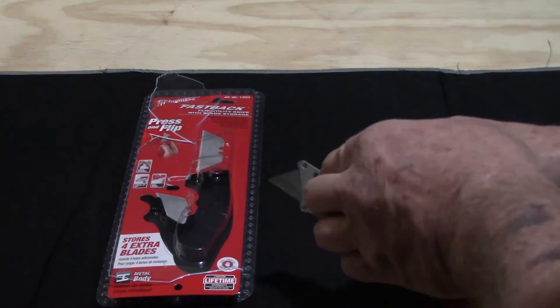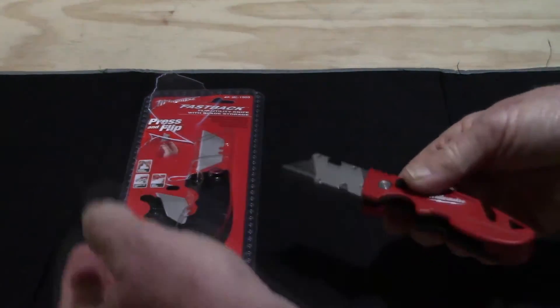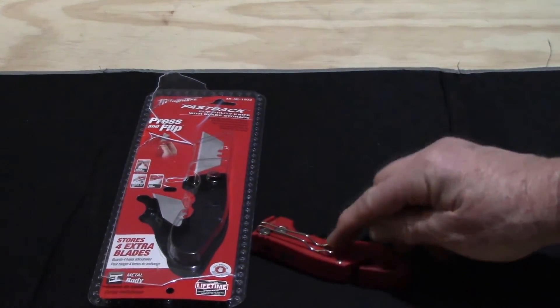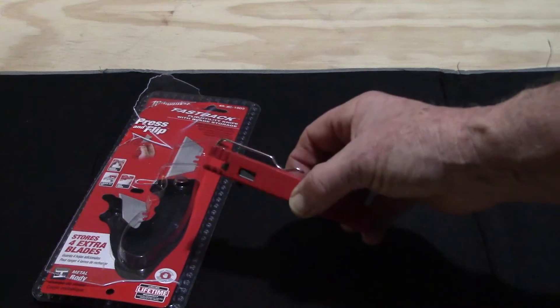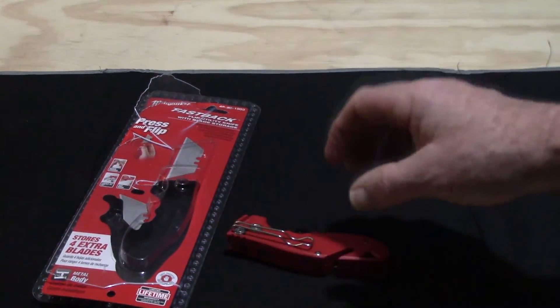It also has a little thing here so if you want to open it with two hands, it's real easy to do it that way. But the other thing I really like is this belt clip — because it's designed in a way that it actually works. I can just slip it on my jeans, real easy.